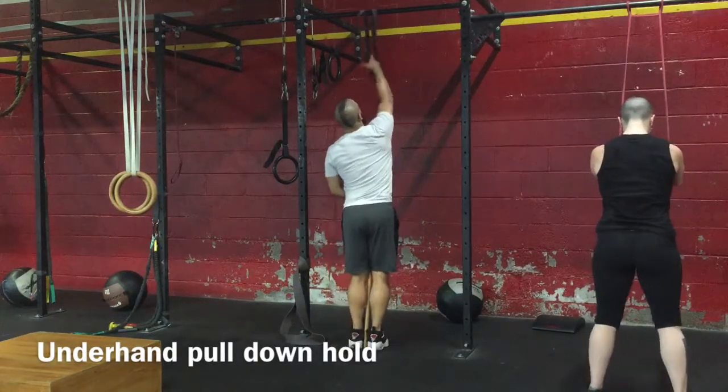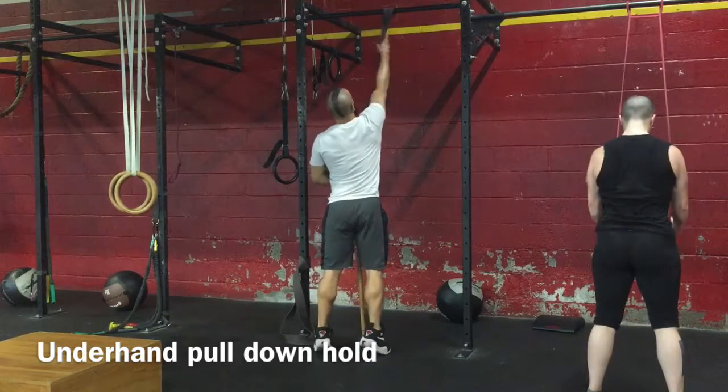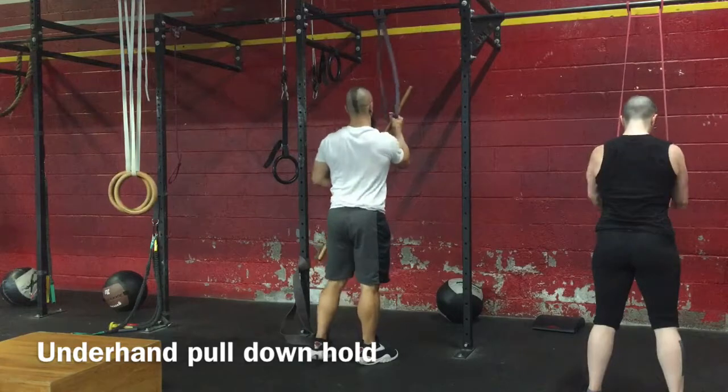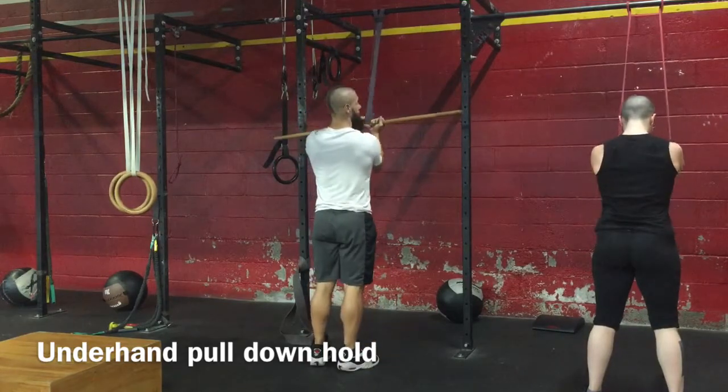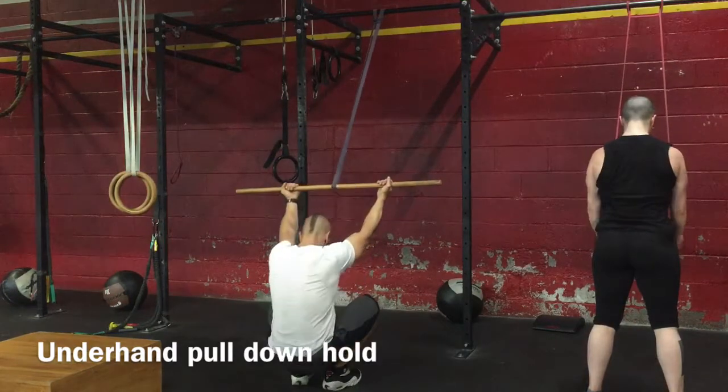Stop by using a super band, loop it over a pull-up bar, take all the slack out. You're going to use a stick, center the stick on the super band, tape your grip, and then take a seat.